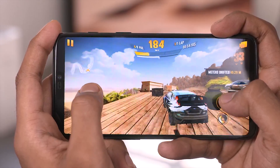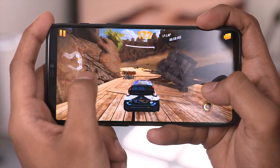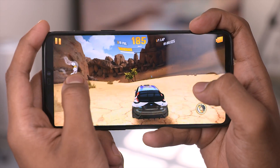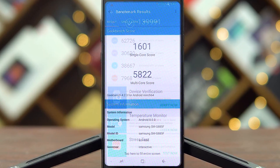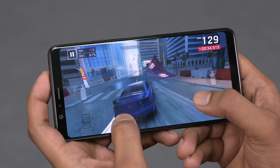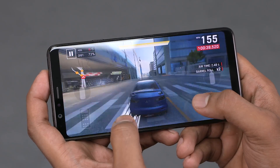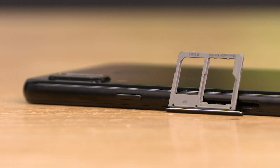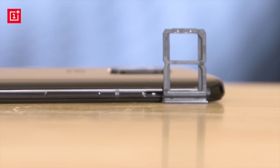Let's jump right into this one with the specs. Most of us are familiar with the OnePlus 6 — flagship Snapdragon 845 chip, 6 to 8 gigs of RAM, and 64, 128, or 256 gigs of onboard storage. On the flip side, the A8 Star has the Snapdragon 660 chip with 6 gigs of RAM and 64 gigs of onboard storage, matching the base variant of the OnePlus 6. The hybrid slot on the A8 Star does allow you to add a microSD card, which is something OnePlus has always lacked.